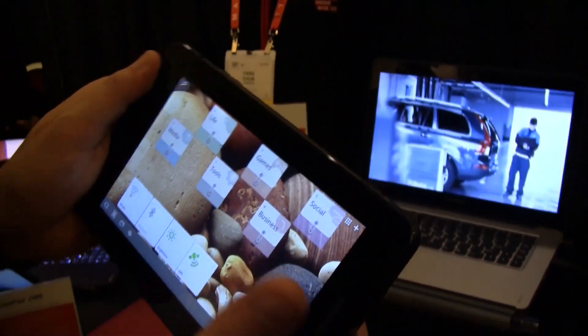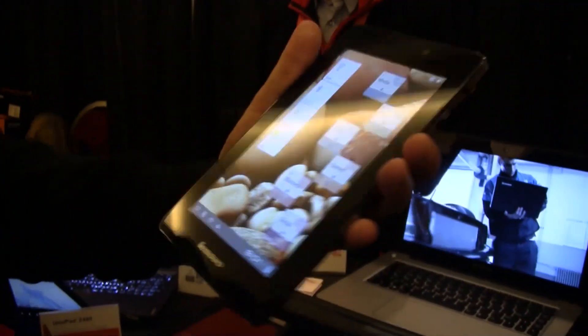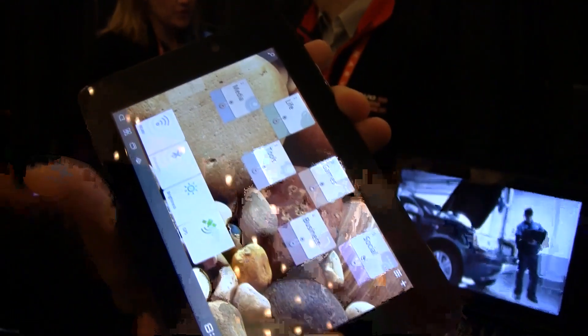Can't tell you anything about any Ice Cream Sandwich update right now. And especially about the screen resolution — I would guess this is 1280 by 800. It looks pretty decent. Let's take a quick look around the system.